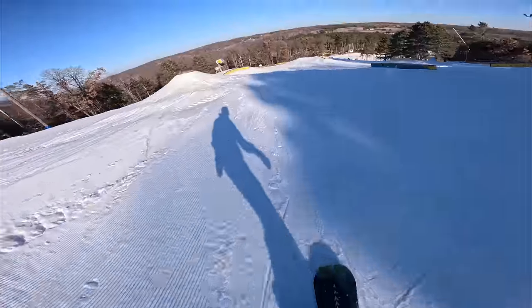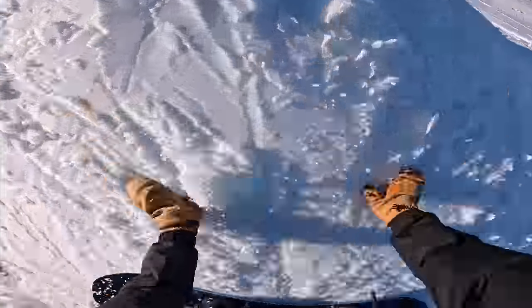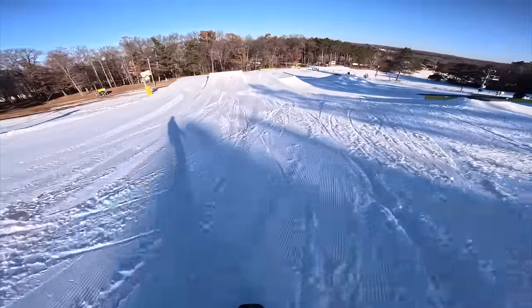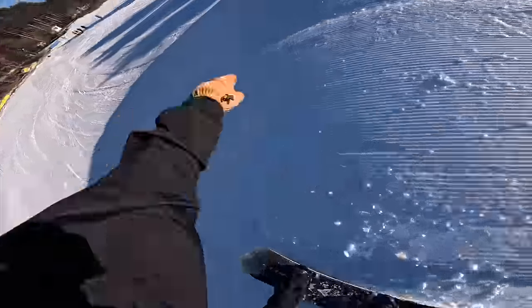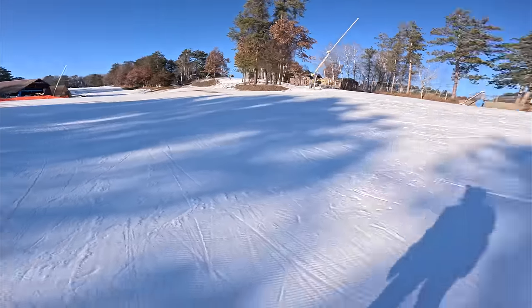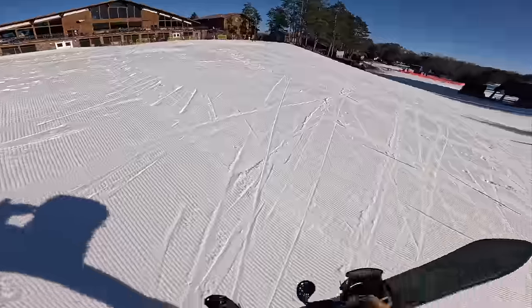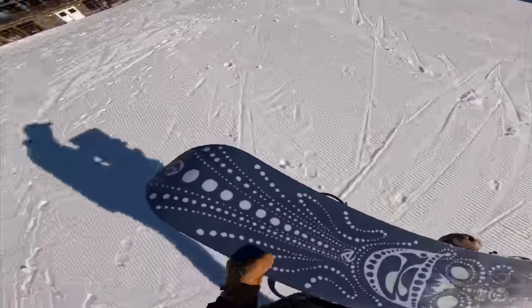Let's do my thing again — I love this thing. Woo! That was big. Oh man, that was exhausting. What a day — good first day. So stoked. Love this board. Thank you again, Burton — it's just so dreamy.